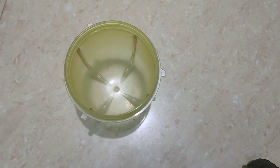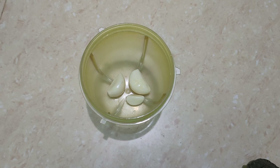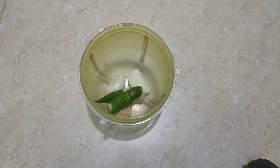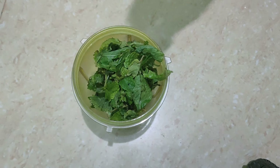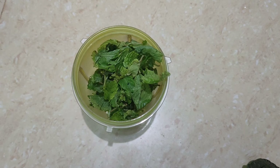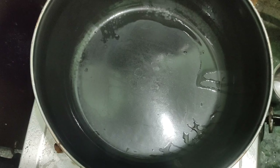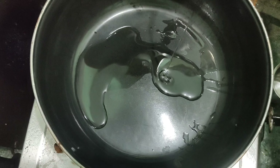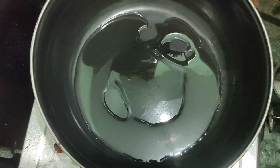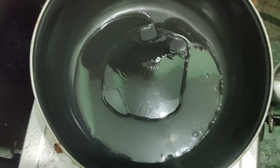We are going to make 3 cups of rice. We are going to use 2 pieces and 1 cup of rice. You can add extra fresh ingredients. Either you can make those little pieces of rice, and you can have extra.